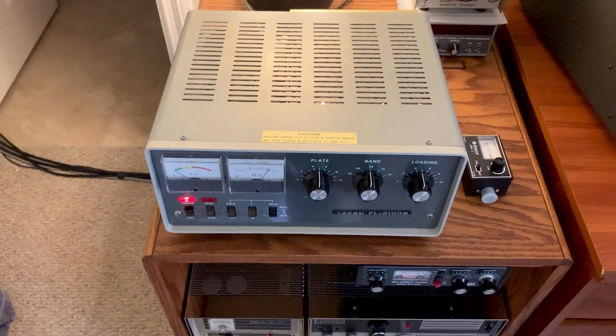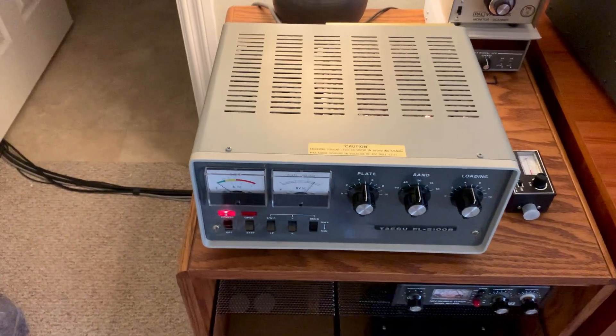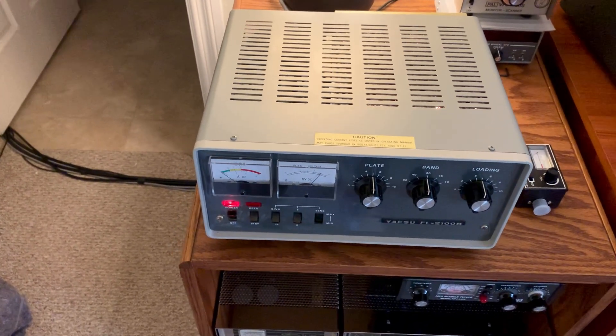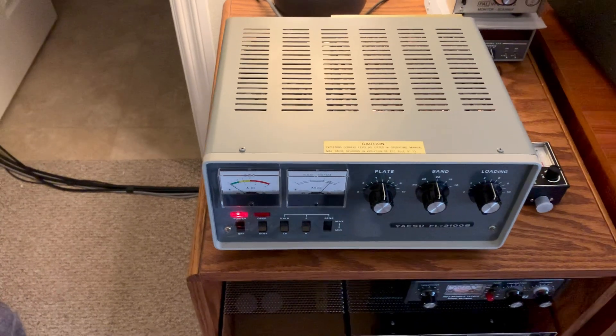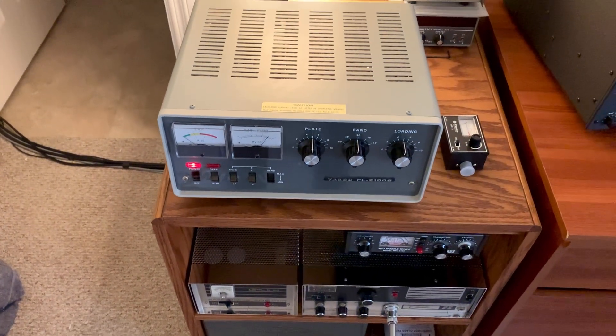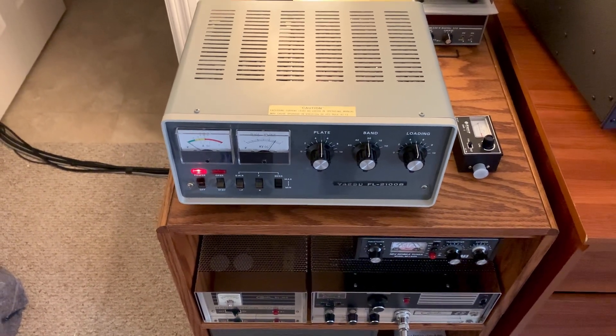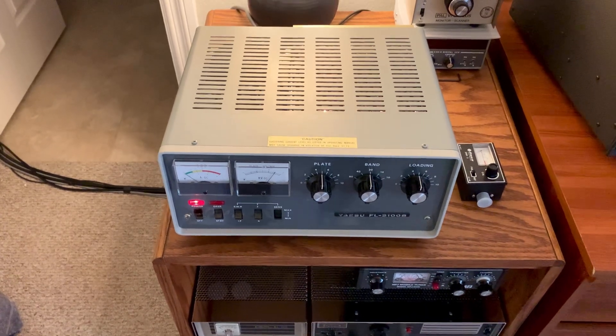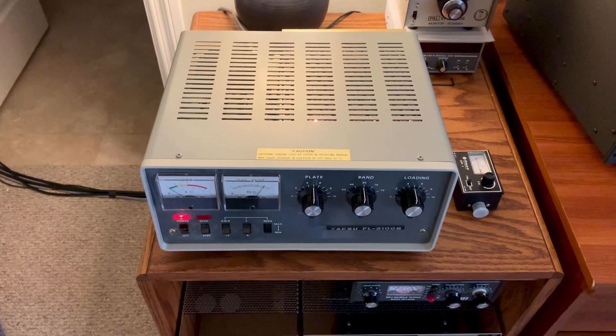I might drag home an FT-101B if I find one in good shape — it's got the AM filter in it. That's all for now. I just wanted to show you that I did get another toy here, another amp — it's a Yaesu FL-2100B, still like out-of-the-box condition. This is W5HRO.